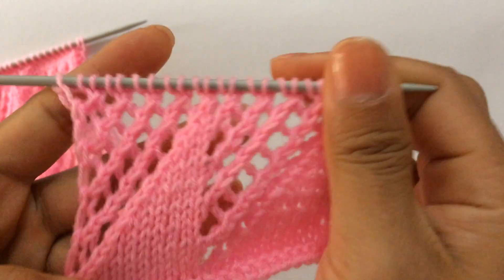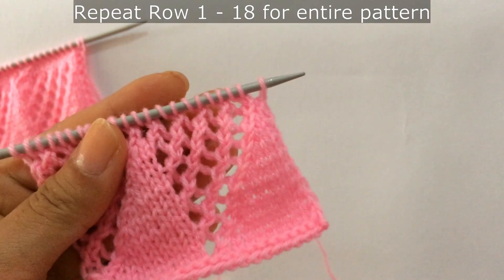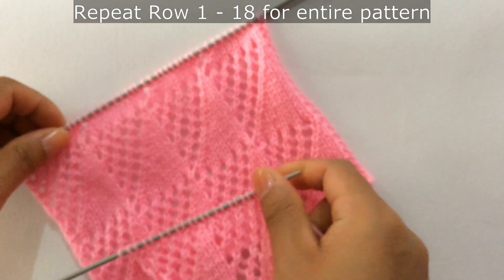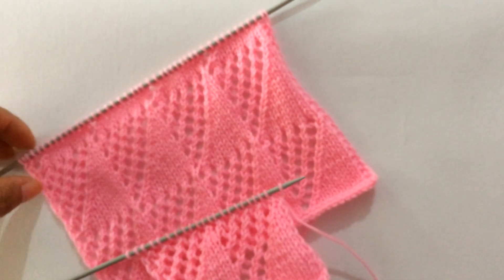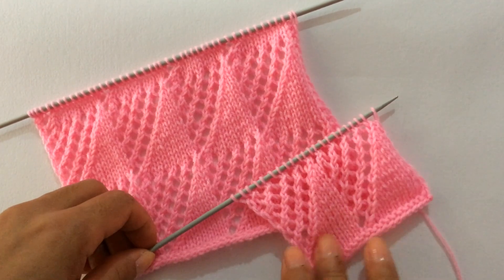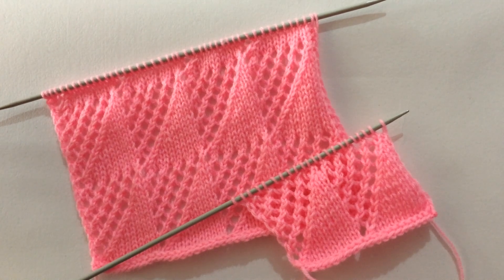So that's the repeat. Now repeat rows 1 through 18 over and over again until you reach your desired length. If you like this pattern, please give it a thumbs up and subscribe to my channel. I'll see you in my next video — thank you for watching, bye!